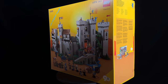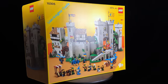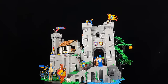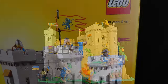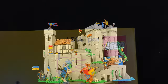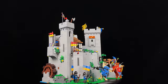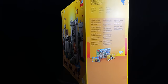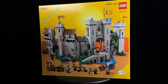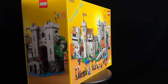The set, designated as number 10305, Lion Knight's Castle, comes with a price tag of 400 American dollars or Euros, or 345 British pounds, boasting an impressive 4,514 bricks. If I've managed to convince you to purchase this set, please consider using the provided links. The packaging for this model is equally striking, showcasing captivating images of the castle set against a nostalgic yellow backdrop — a delightful nod to fans of the classic LEGO era.